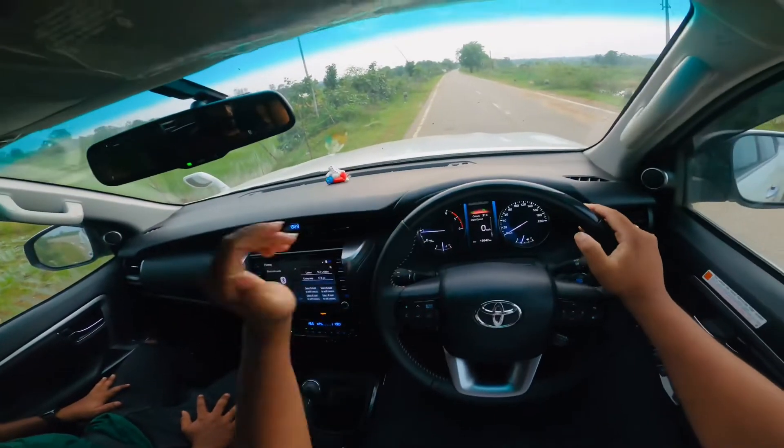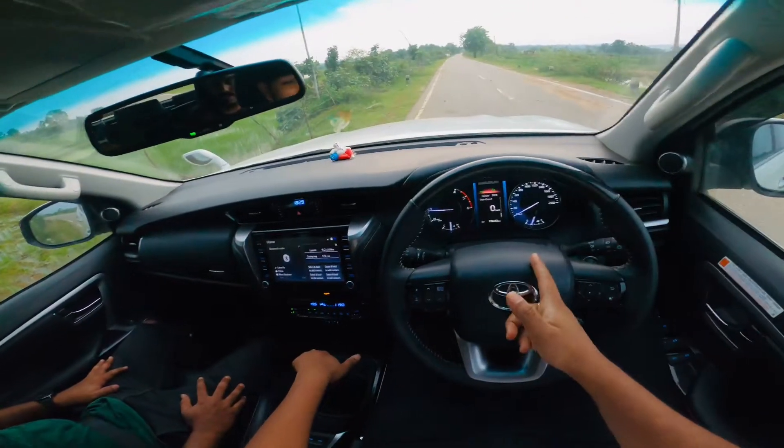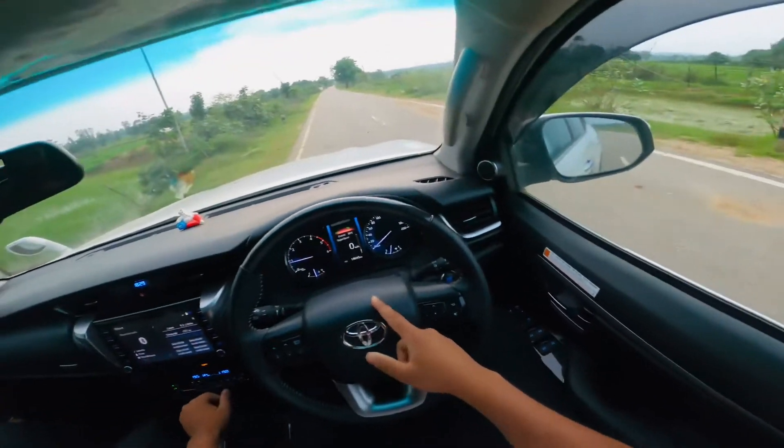So guys, now let's go to the left side of the car. It was a little busy road. Now let's start in the first gear and see how long it takes to reach 100.